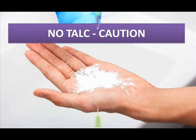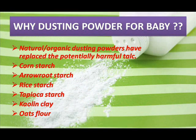So what is dusting powder and why should we use it? Dusting powder is made using only organic and natural ingredients. The ingredients added in dusting powder are corn starch, arrowroot starch, rice starch, kaolin clay, and oats flour. These ingredients are natural and organic for baby skin and won't cause any harmful effects.